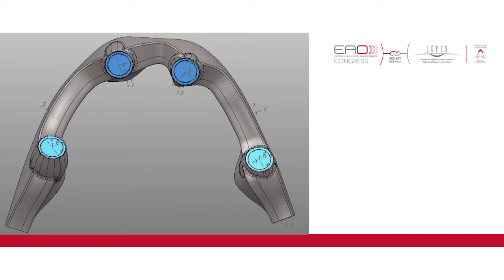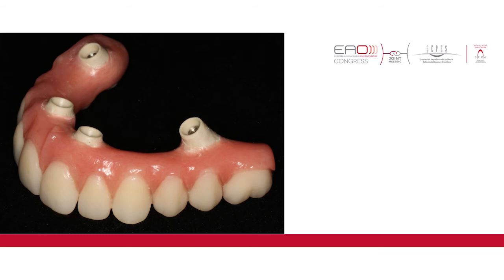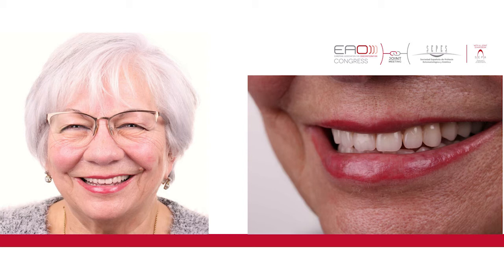This is an example of the CAD design for this case. After designing upper and lower, we had them milled from PEEK discs. They need a slightly different design to incorporate the titanium sleeves. Here you can see the upper framework, the lower framework, and an occlusal view of both. These will now be veneered with acrylic teeth and pink acrylic — exactly as we were doing with titanium bars, but now in PEEK. And here is the finished case with a very happy patient with new upper and lower PEEK infrastructures covered with acrylic.